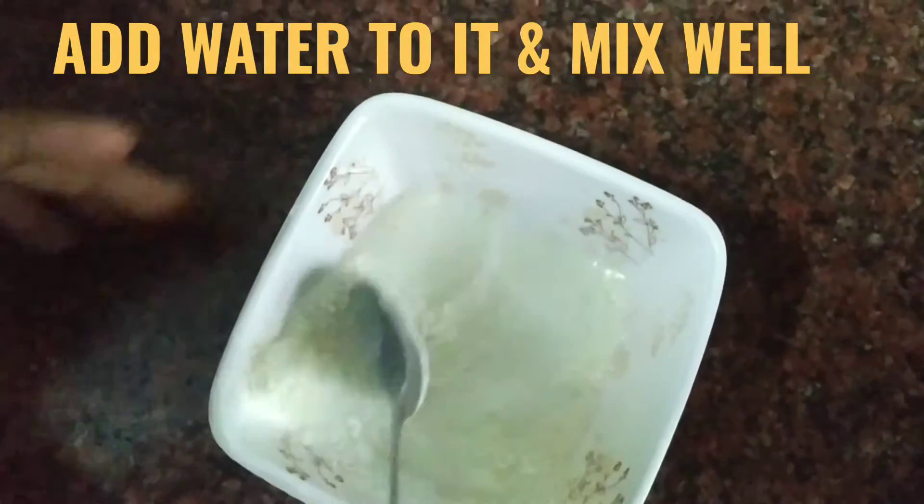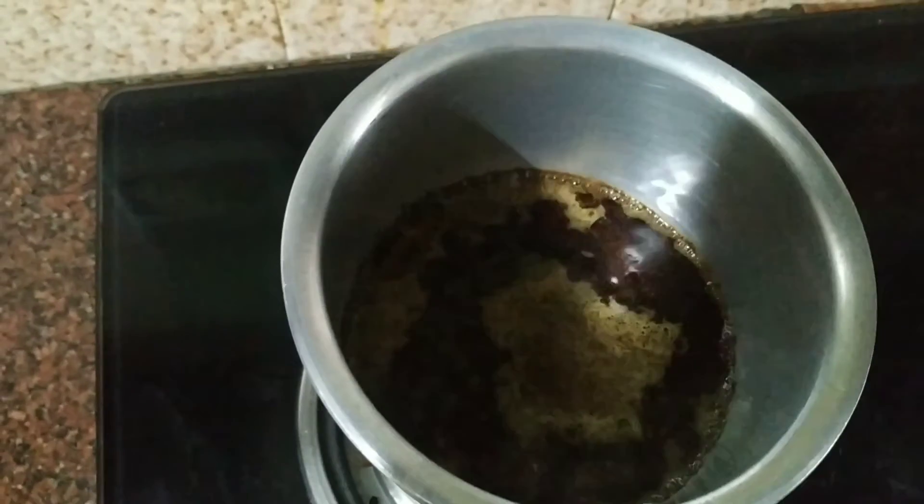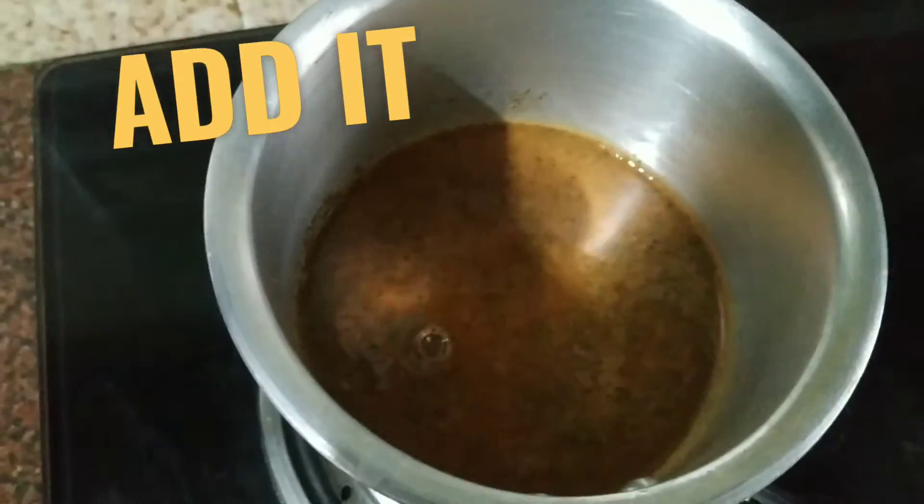Let's do the hook. Early on, we can put it in the temperature. We are going to use the temperature for 4 minutes. It is a good time to open the temperature.